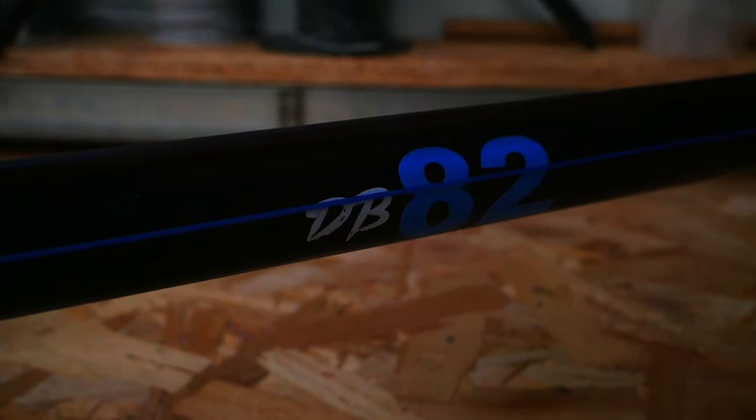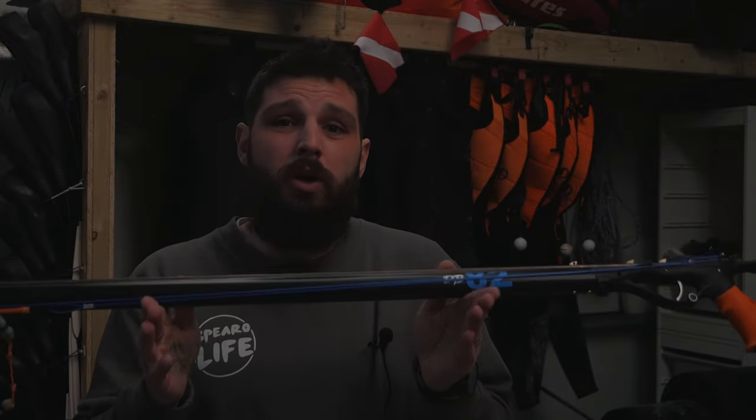Now to kick it off, this is the DB from Underwater Forage UK. This is a model that me and a few others put our minds together and created — what we think is one of the best guns for the UK. This is the perfect setup and I'm using this as an example to give a rundown on what we think is the best gun for the UK. This is an 82 centimeter gun. 82 is quite common because it's that mix between the 90 and the 75 — a really nice all-rounder.